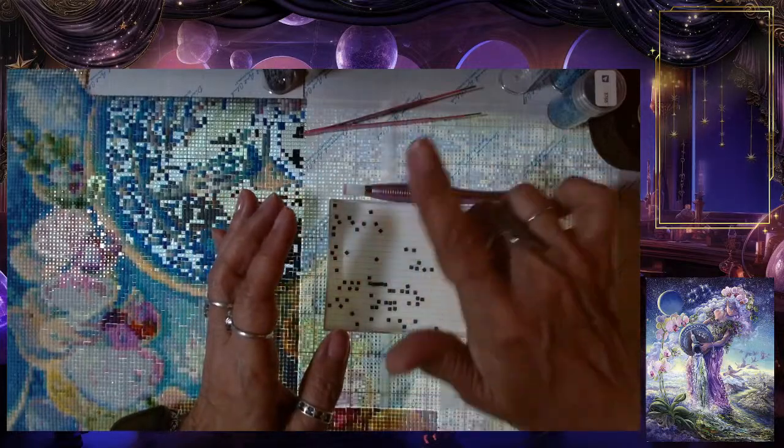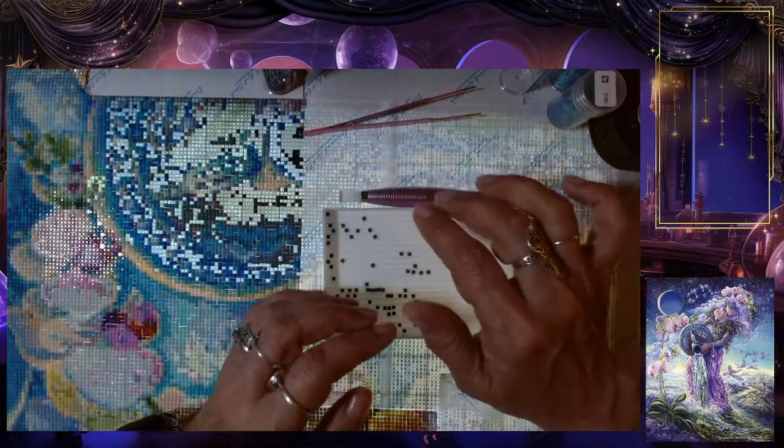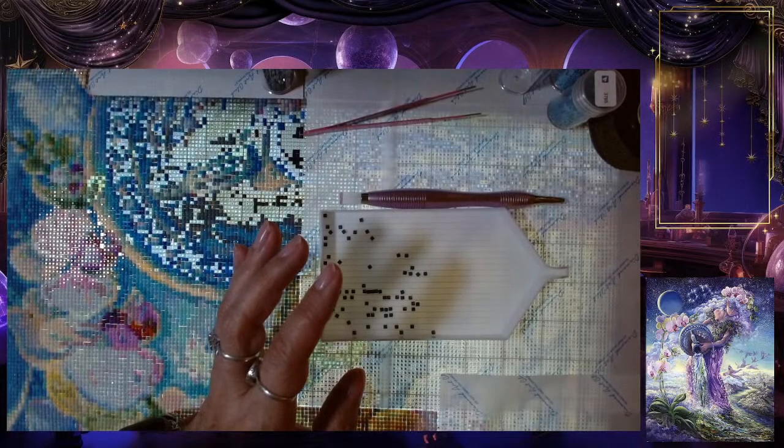From my drafting table here I have my diamond painting — this big canvas — so it's nice to get back to this. Let me go ahead and get some Spotify going in the background; hopefully it's not too loud.